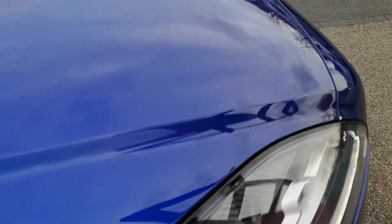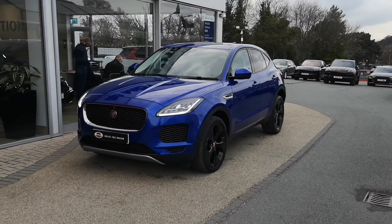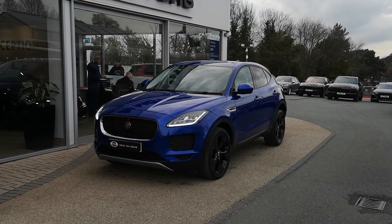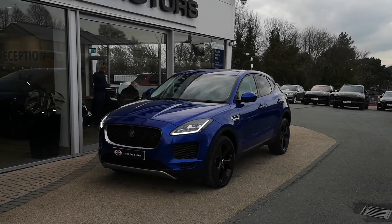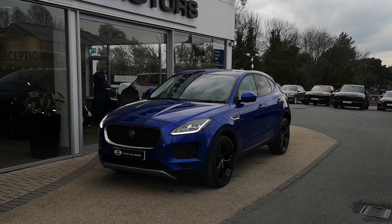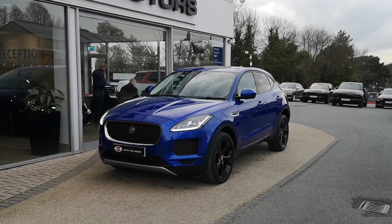We'll take one last look at the outside of the car. So that's been our 2018 Jaguar E-Pace D150 HSE in cesium blue with a light oyster interior on those 20-inch gloss black alloys. This will be live on our website now — you can take a look at it on there, read through the full specification, look through all the photos, and all the details on how to get in touch with us will be there too. I hope this video has been useful. Cheers.